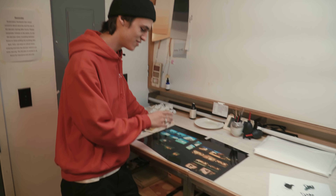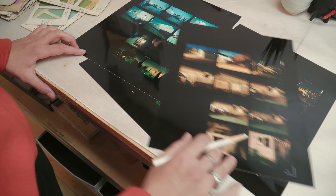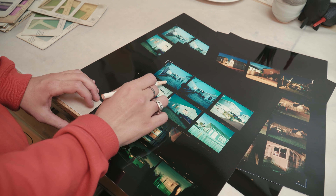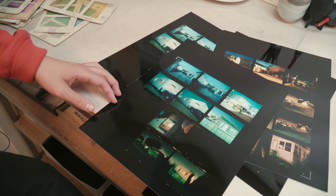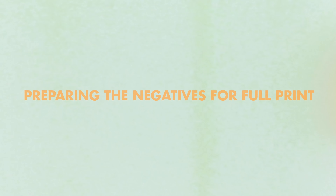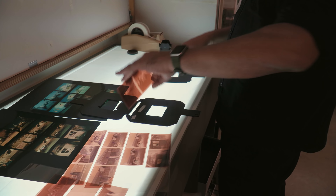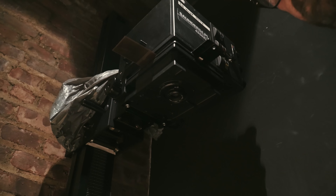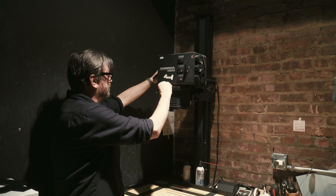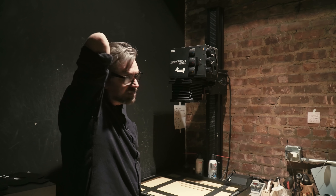I think we'll be printing one from each contact sheet — this one has nice colors, and this one I think will be better at a bigger size. I'm using two enlargers for the two negatives. This one already has a 105 in and everything's set up and ready to go, so we're about to make two test prints.